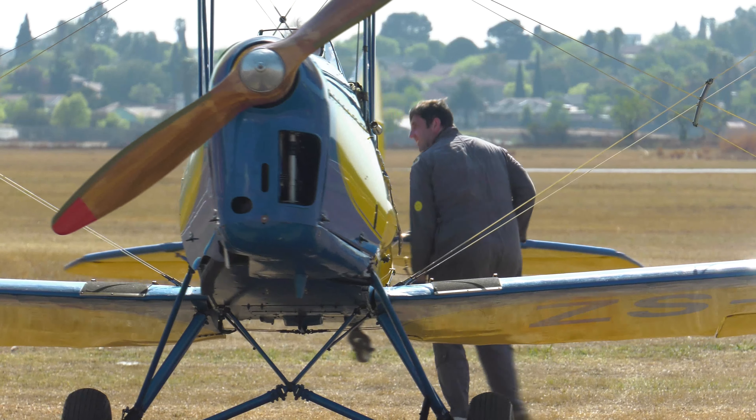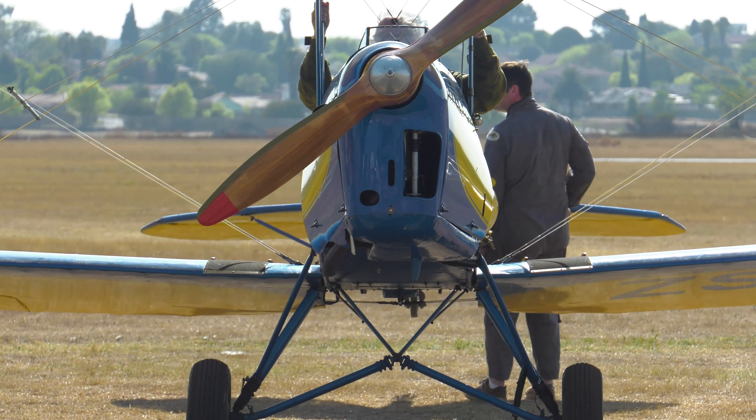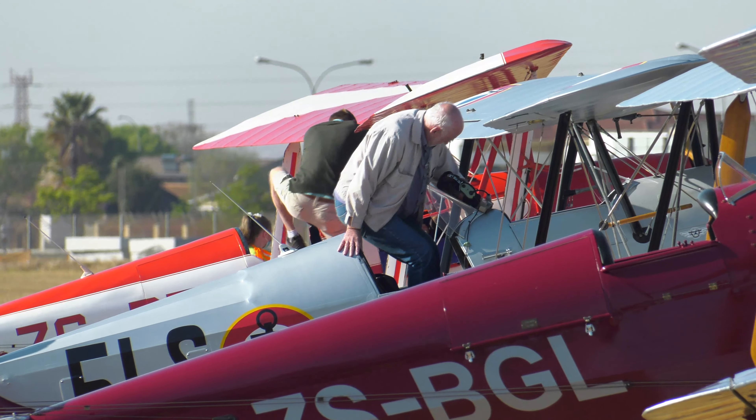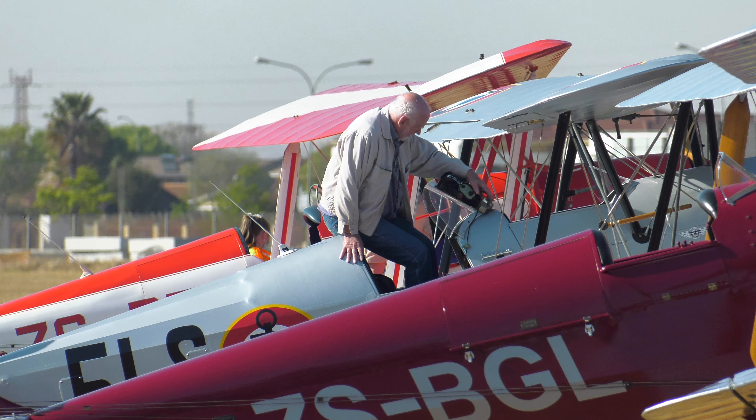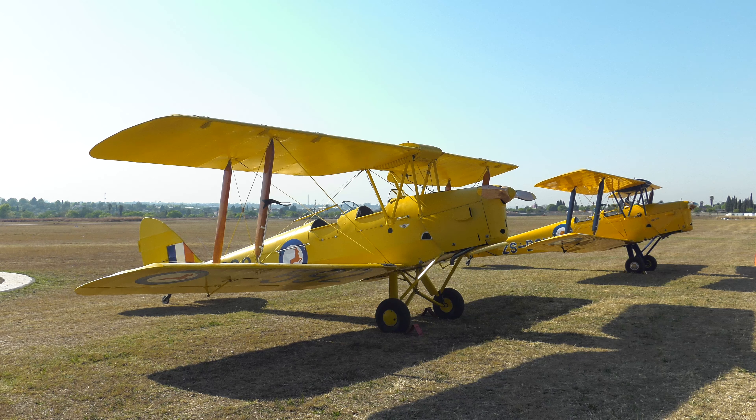The day was wonderful and the club members were very welcoming and accommodating of the many enthusiasts who attended. A variety of color schemes, including some with their original military livery. These aircraft have a significant place in our aviation history.